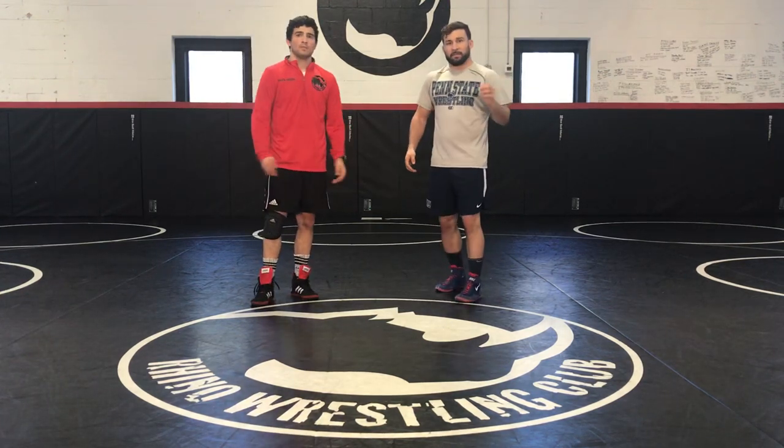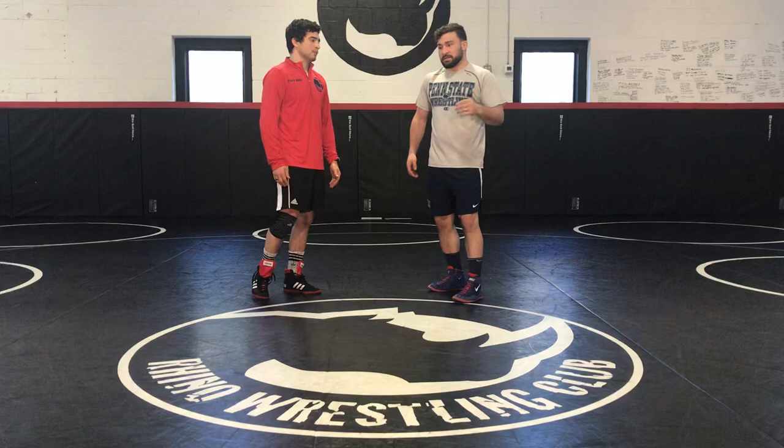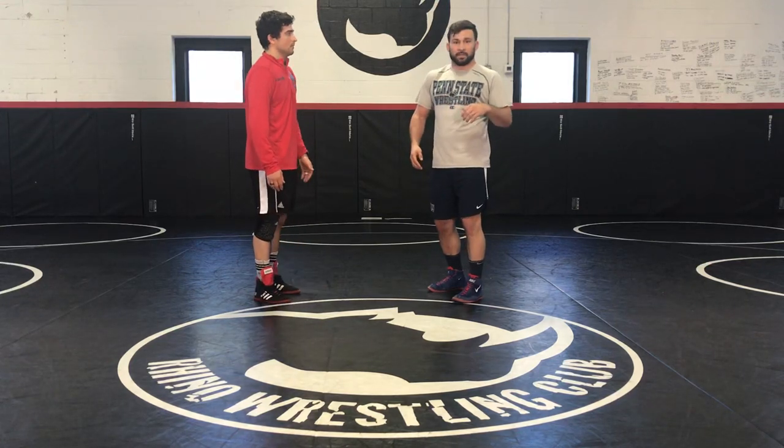Hey guys, Dan Vallemont here with Fanatic Wrestling. Just finishing up filming an instructional video with Mario Mason, fellow New Jersey wrestler. We're down here at Rhydo Wrestling Club in New Jersey, my home state. And I just want to go over one of my favorite techniques here — a nice inside trip from an over-under position.